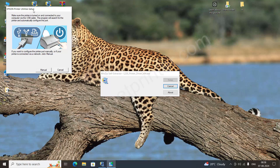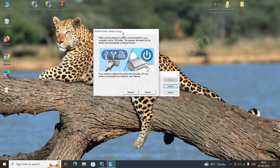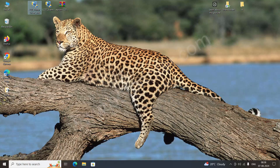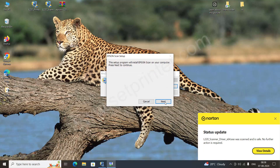Now it is asking you to connect the printer to your computer — make sure the printer is turned on. When you connect the printer, it will auto-detect the printer cable and connection. In the same way, you can install the scanner driver: double click on it, click on Yes, click on Next.